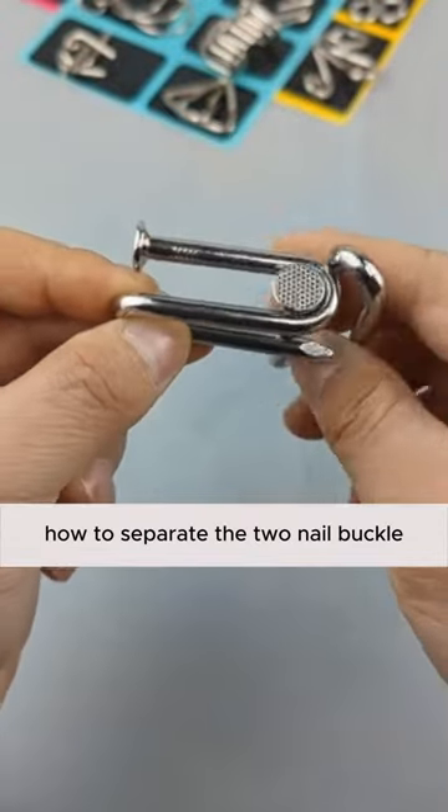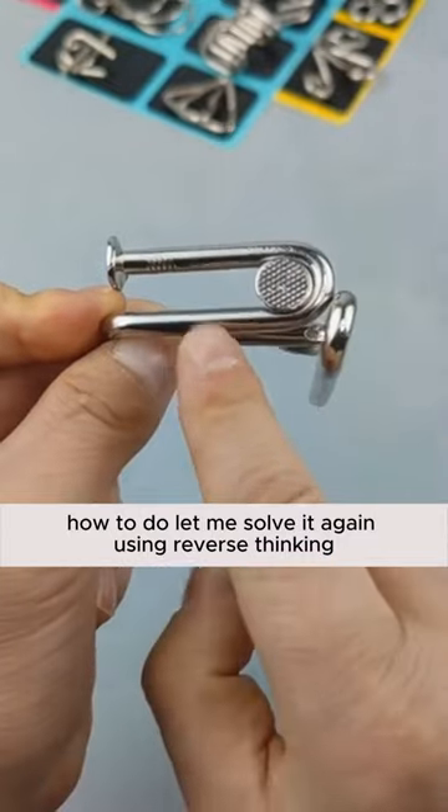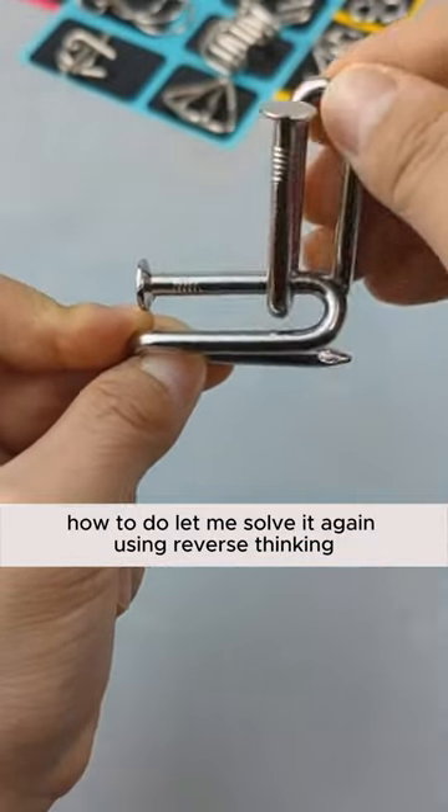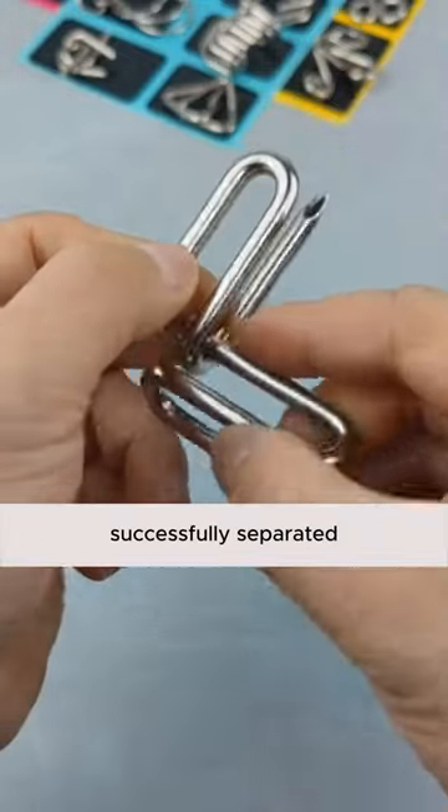How to separate the two-nail buckle. Direct points are inseparable — how to do it? Let me solve it again using reverse thinking. The right-hand side of the structure, along the slide, rotate 90 degrees. Successfully separated.